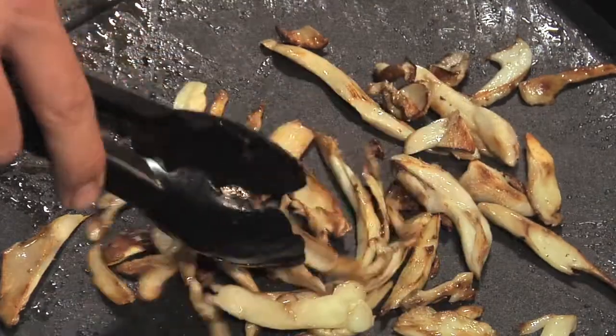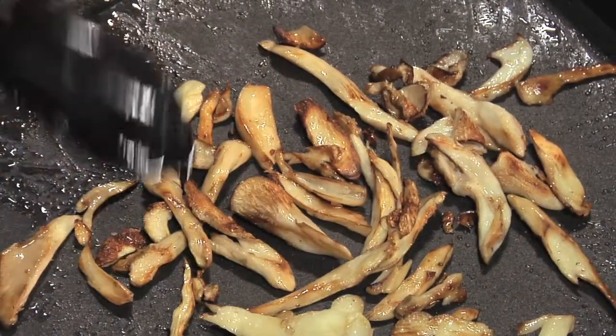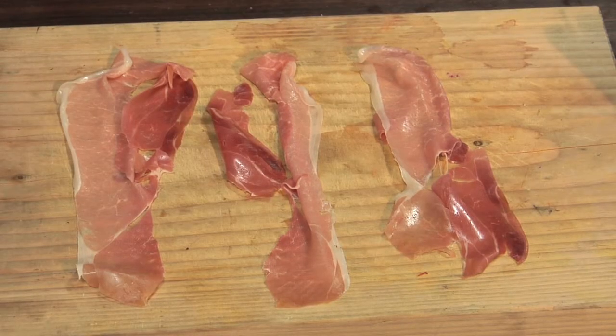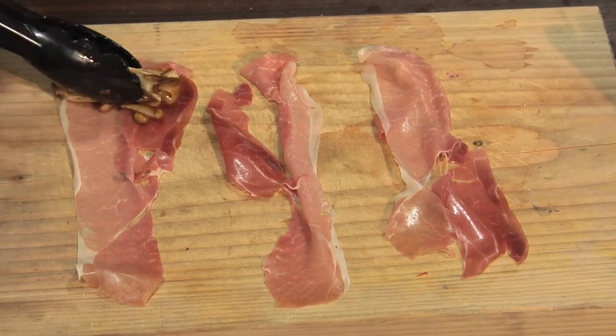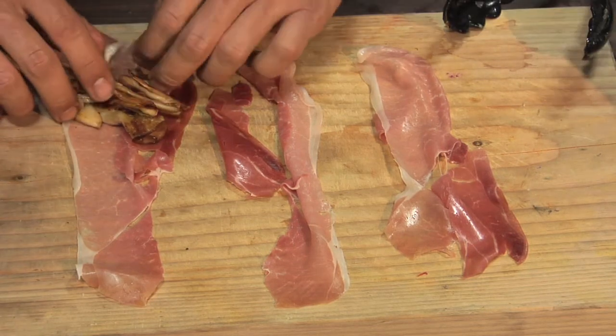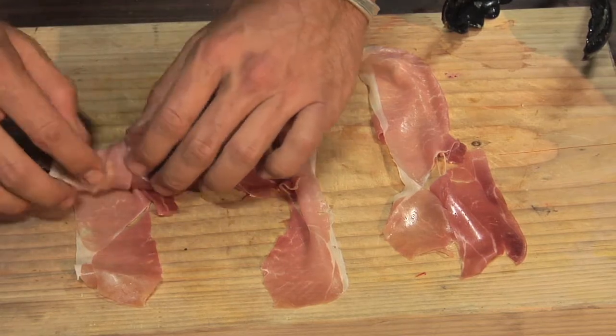If you notice, I didn't add any salt, because the prosciutto — which I'll later wrap around the mushrooms — has got enough salt in it. I'm just going to add my golden brown oyster mushrooms right into the prosciutto. That heat from the mushrooms is just going to heat the meat up a little bit and kind of melt that fat around the edges.